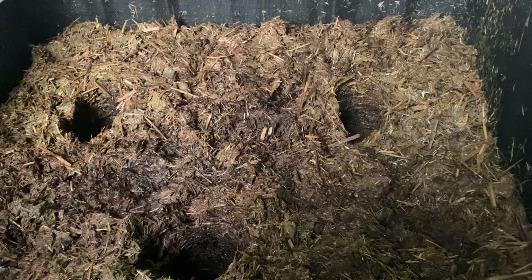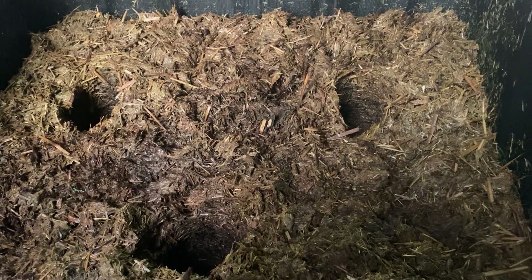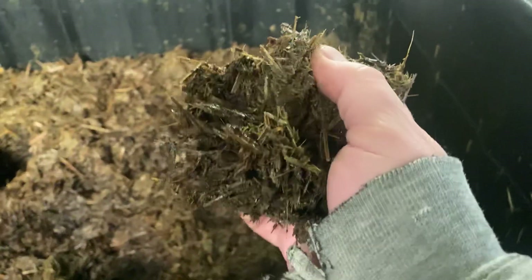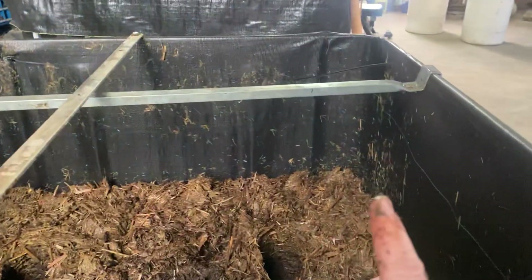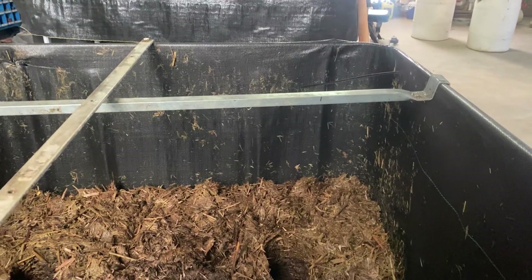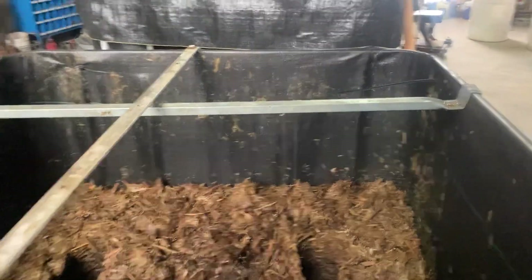The reason you want it close to the air source is these composters don't go anaerobic — you don't have to turn them because of the air and they don't ever stink, which I think is really cool. I've got a handful here; it looks funky and nasty, but it's already almost starting to smell like soil. You can see it's already broken down quite a bit in just the three weeks since we built it.